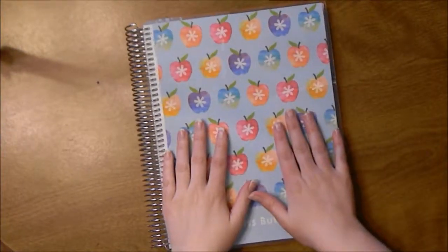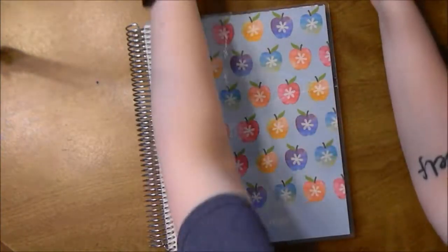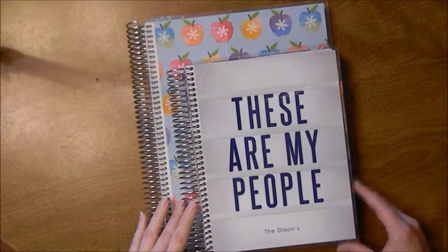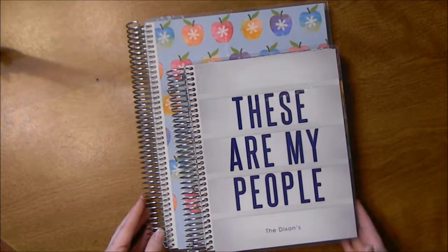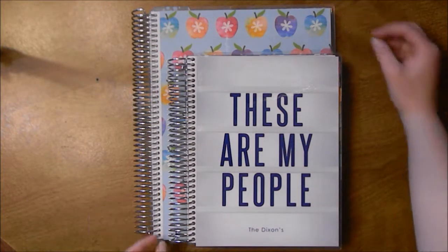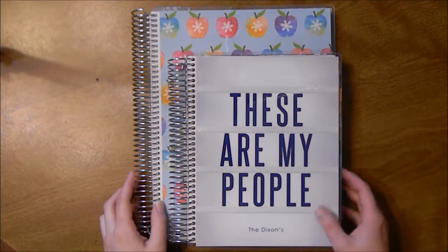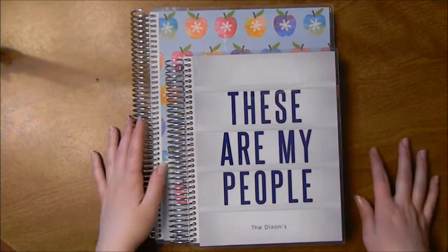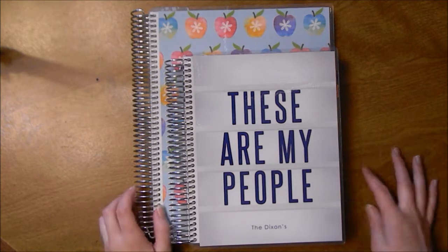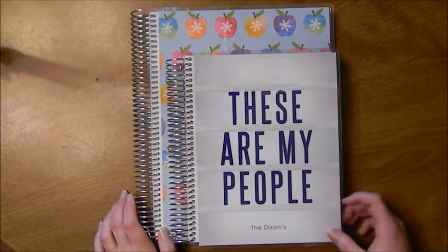This thing is huge — I can't believe how big it is. I thought it was going to be a little bit smaller. Here's my address book, which is the size of a regular life planner, and you can see how much bigger the teacher planner is. It's probably about two inches thick versus half an inch, and it's like 8x10 or 8x11 whereas the life planner is like 7x9.